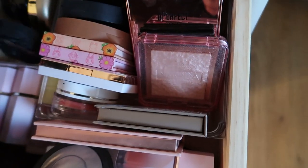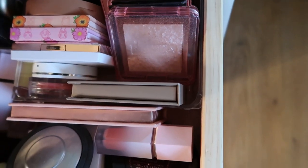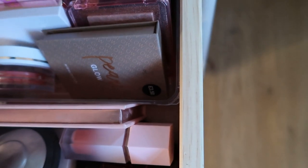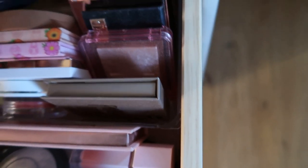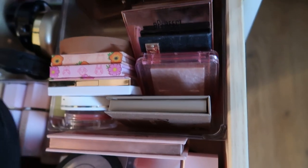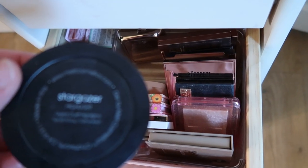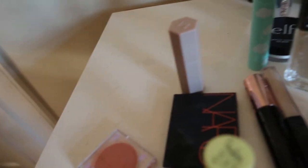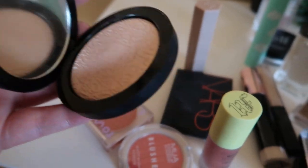And then a highlighter. I've only got a few these days — I've actually decluttered so many. I'm going to pull in the Melt digital dust highlighter in the shade Stargazer. It's pretty. So that is all of the new bits I'm pulling in. I'm just going to go through my bag and show you what else I keep in there.